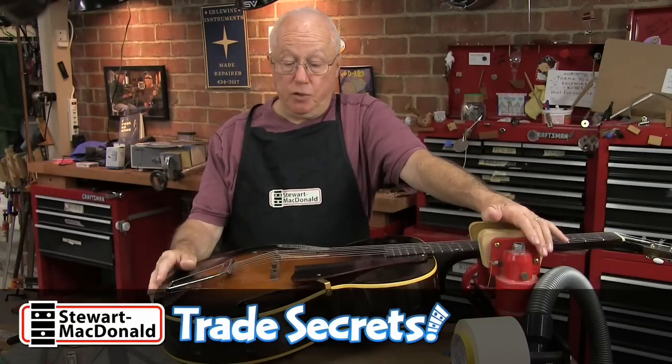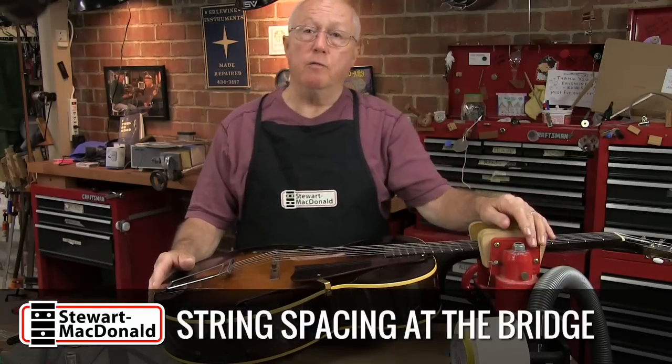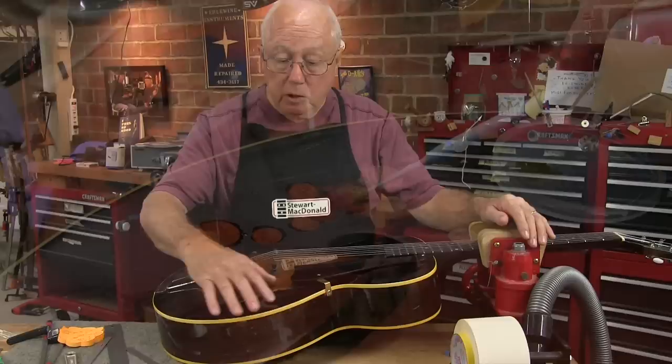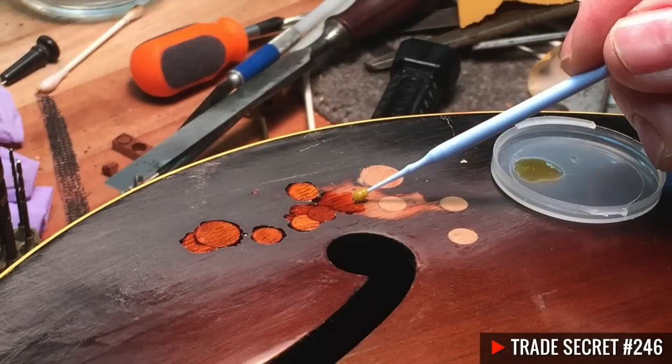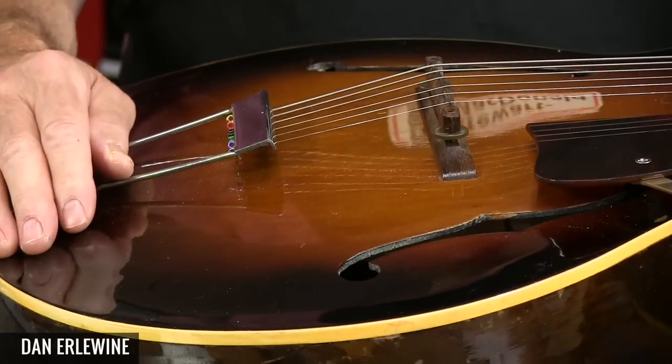Here's a 1948 Gibson archtop guitar, model L48. You might have seen it on a recent Trade Secrets when we plugged a bunch of funky holes in the top, sun-bursted over them, and sprayed a coat of clear lacquer that blended in. And it's looking really good.